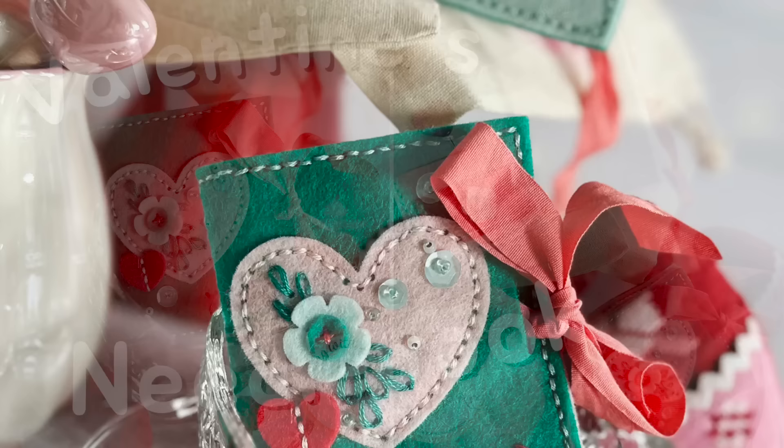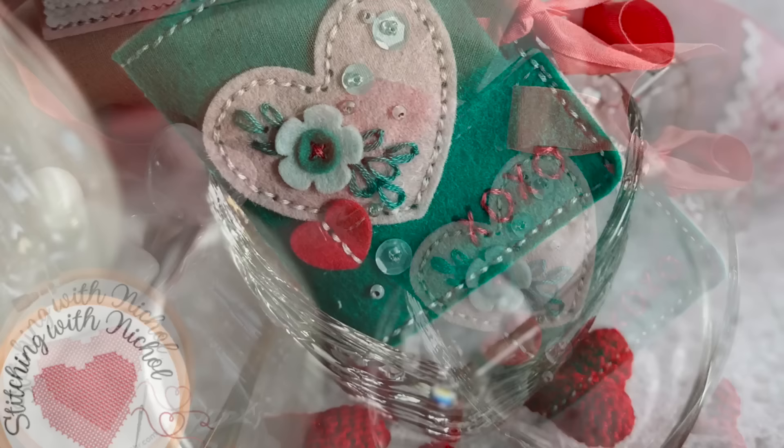Hi everyone, it's Nicole. Welcome back to my channel and another felt stitching video tutorial. Today's video is all about creating a felt needle book with Poshta Design die cuts and felt.